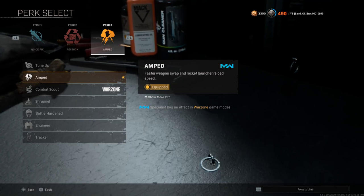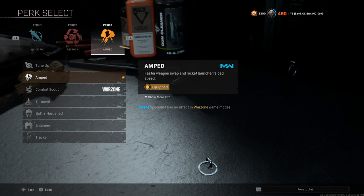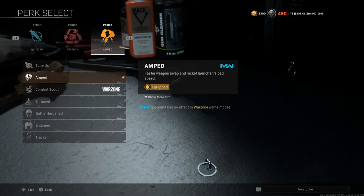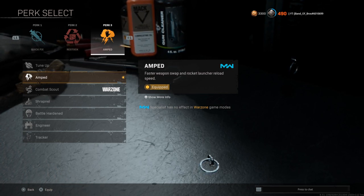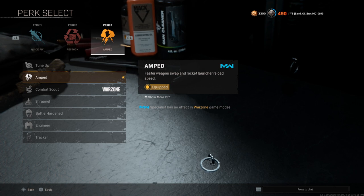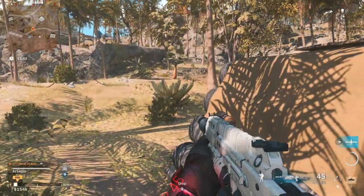Another quick tip: Amp actually helps you plate up faster, quote unquote. What Amp does is give you faster weapon swap — whether you swap weapons, throw a tactical, lethal, or plate. When you plate up, your weapon will be ready faster if you have Amp, because pulling your weapon out after plating also counts as a weapon swap. So if you want your weapon ready faster or to 'plate faster,' go ahead and select Amp.